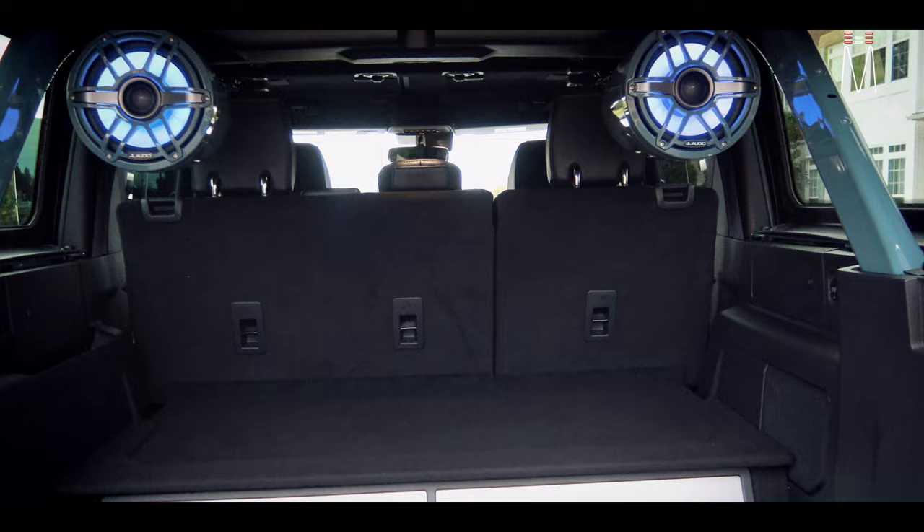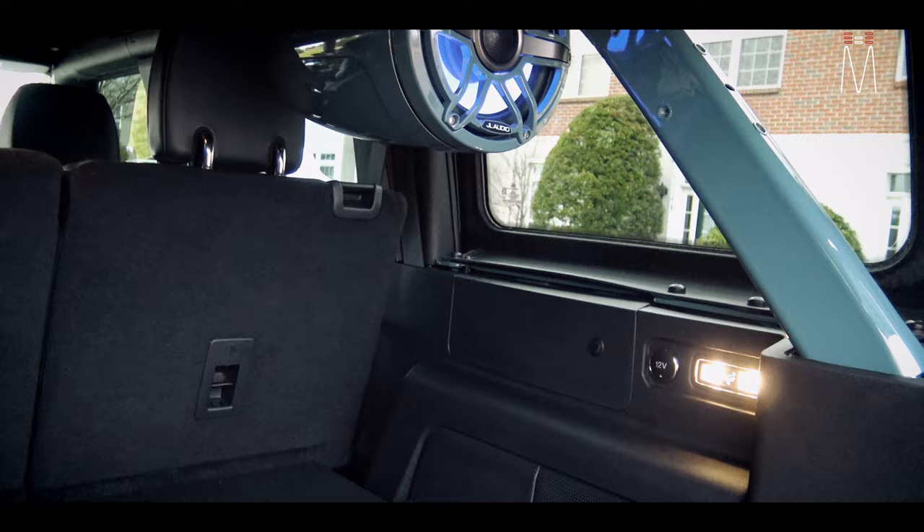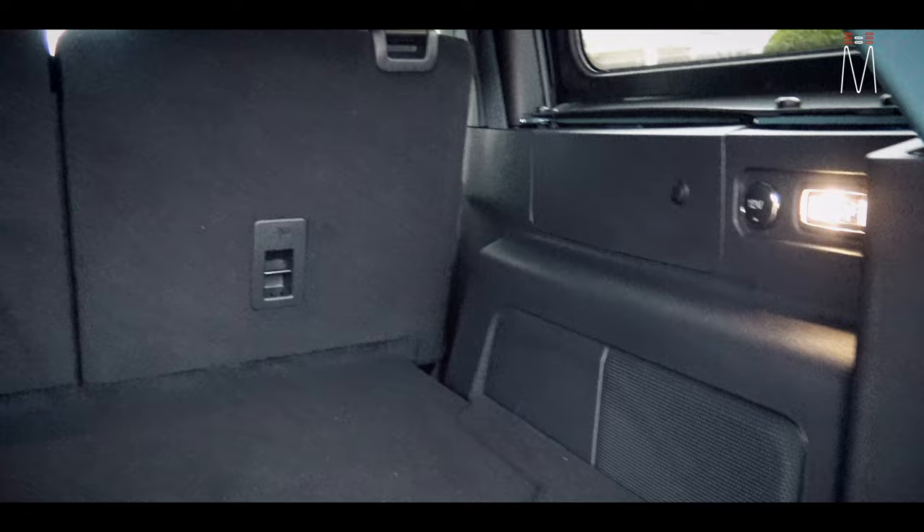Obviously RGB lighting — we can control that to whatever we want or turn it off as he's driving, because he's not going to want these lit up in a normal day scenario, so those can be turned off.